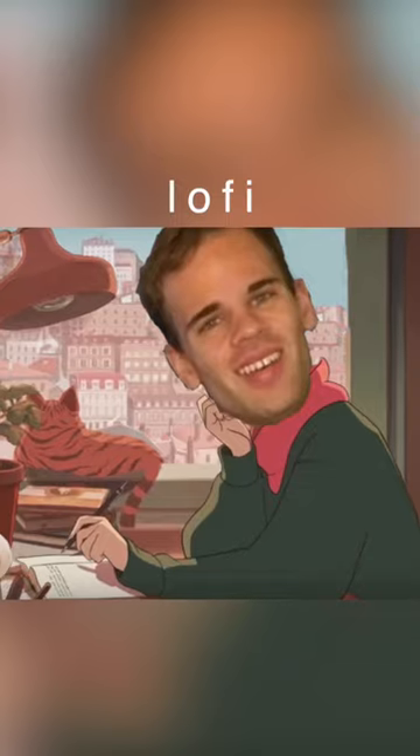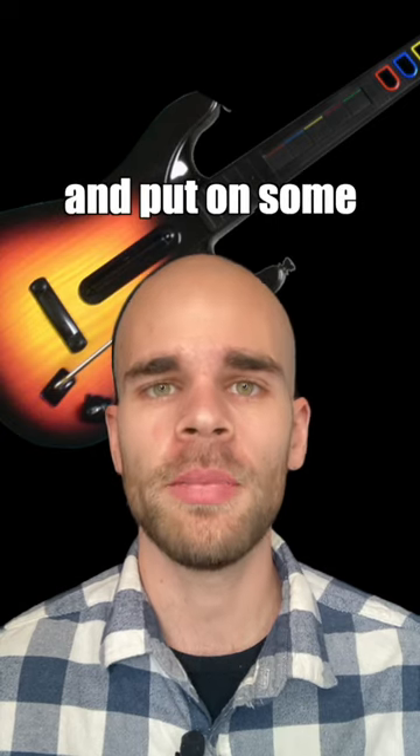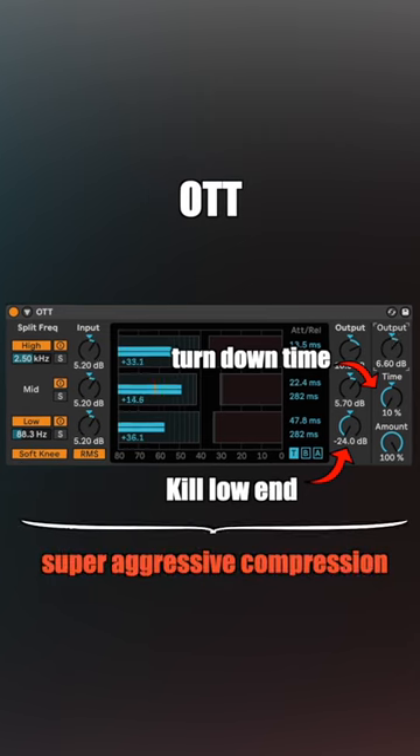Looking to make your melody sound more lo-fi and nostalgic? Here's how. I'll start with a simple guitar and put on some OTT. I'll kill the low end and turn the time all the way down for a super aggressive effect.